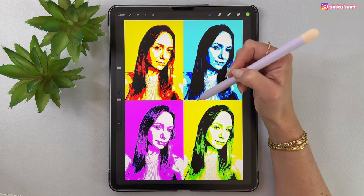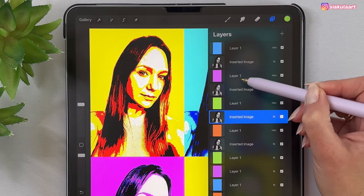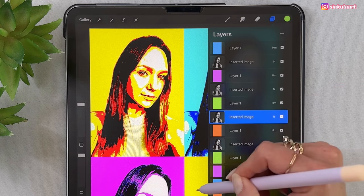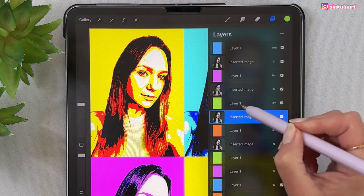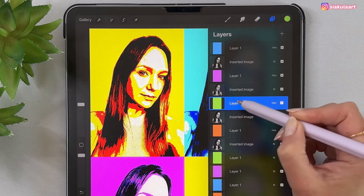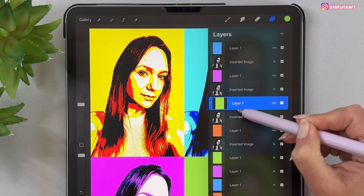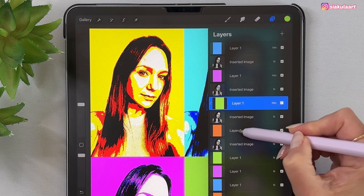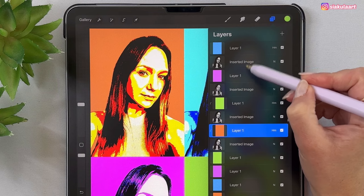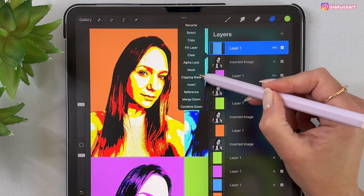We're almost done. We can still change the background colors, but first we need to make sure those top rectangles are only affecting the photo below them — not the background. To do that, tap on the green layer and pick Clipping Mask. Now this color is only applied to the photo. Do the same for the orange layer — tap on it and pick Clipping Mask. Then the purple one — tap on it and pick Clipping Mask. And the blue one — tap on it and pick Clipping Mask.